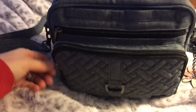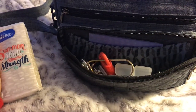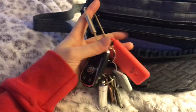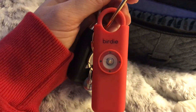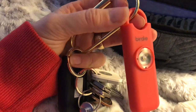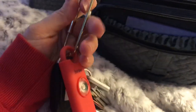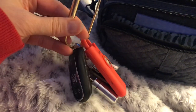So on the inside, in the front pocket, I just have my tissues. And then I have my keys. This here is called the Birdie. I got one for my daughter for Christmas as well. If you just pull and detach this body part from the top, it lights up very bright and then a loud noise comes from the very back. It's supposed to scare away a perpetrator or predator or anything following you.